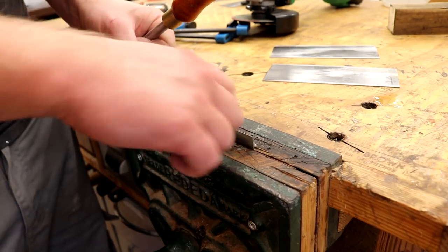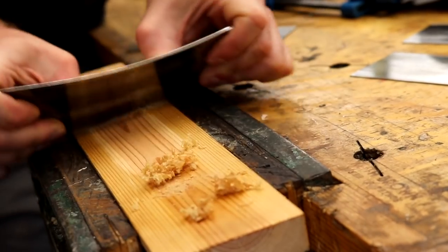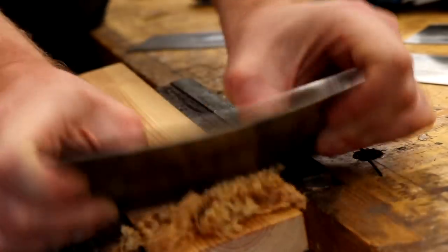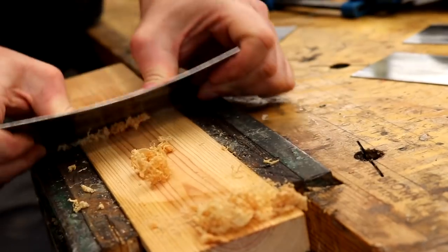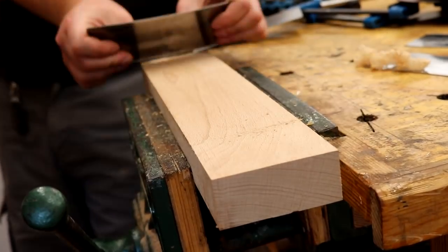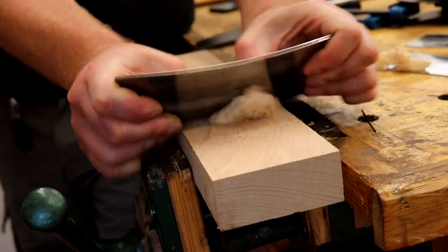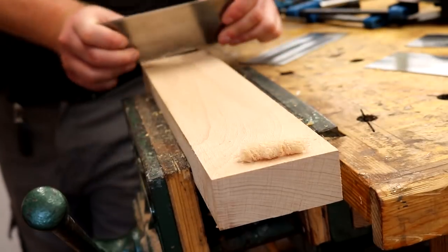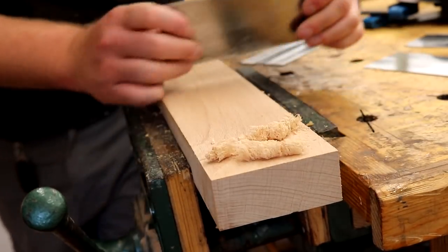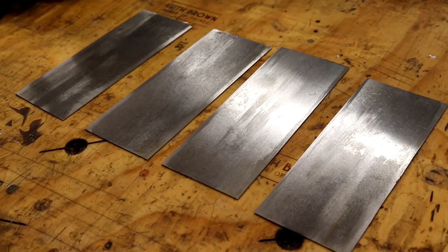I really wasn't sure if these were going to work. First I tried one out on some pine and I was absolutely blown away by how well they cut. Then I tried it on some hardwood — beech in this case — and again, fantastic results. They seem to work better than my real card scrapers. Maybe I just got lucky turning good burrs this time round, but they work great.